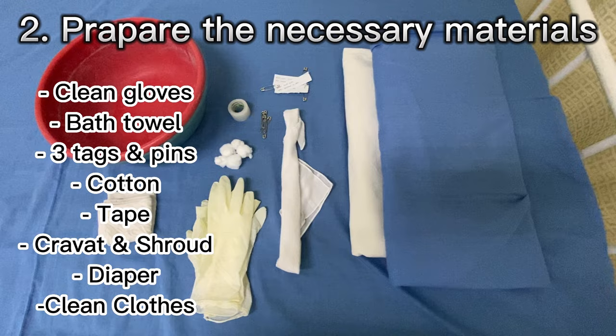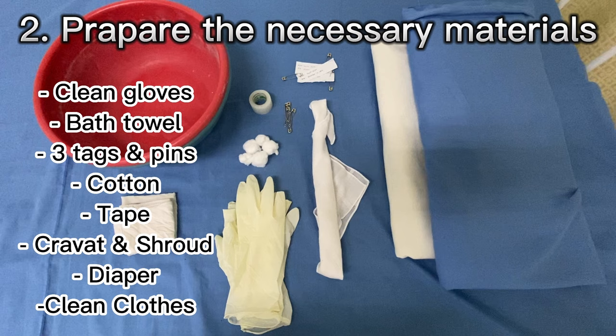Second, prepare the necessary materials. This is to save time and allows you to work efficiently by eliminating the need to go to the supply room for items you have overlooked.